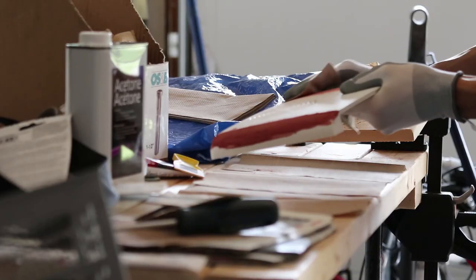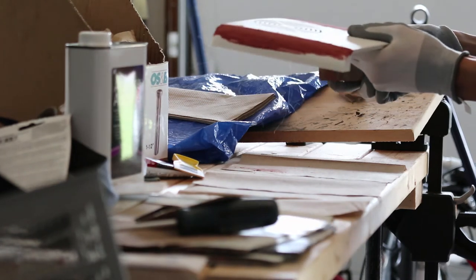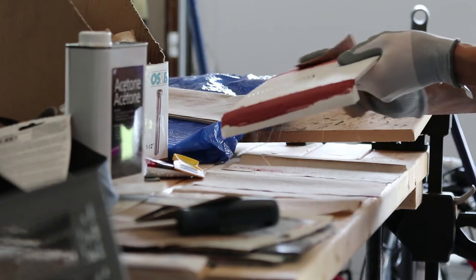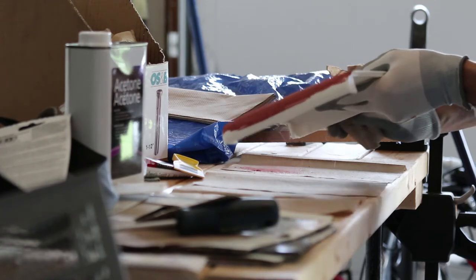I ended up putting about 6 or 7 coats of Bondo, just smoothing over some finishes. When you're sanding in between coats, just be careful not to remove too much material, otherwise you're going to have to put another filler layer on top to cover any scratches that your sandpaper might rip out of your print.